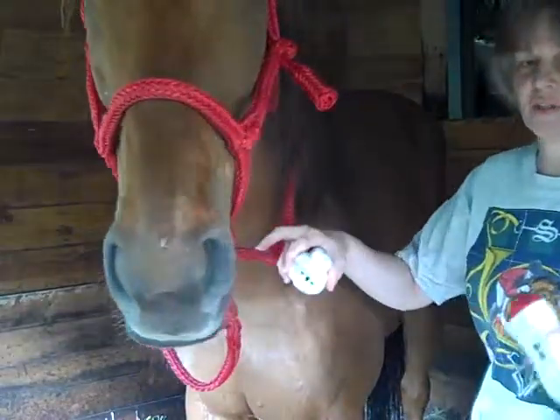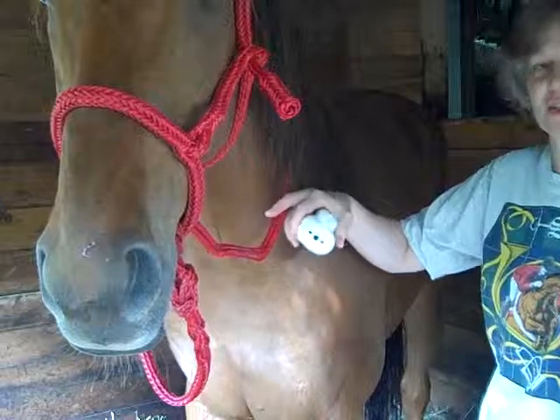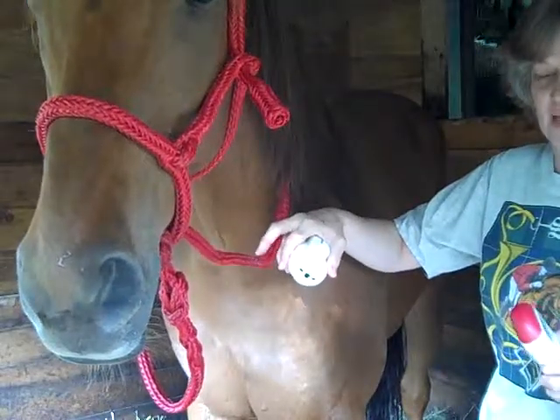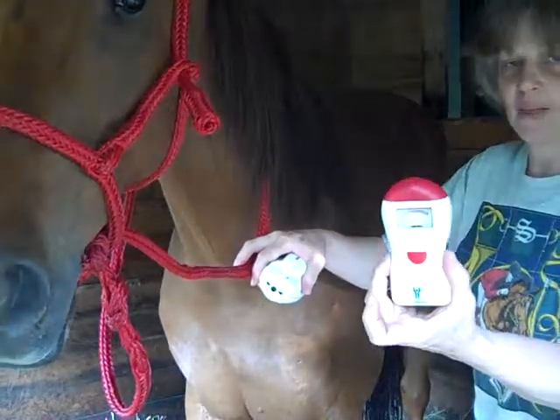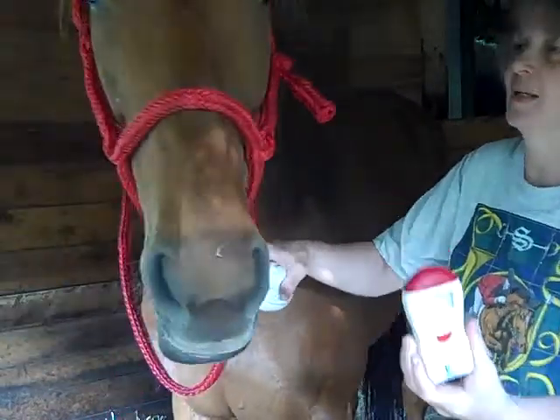The first thing that we want to show is just that the magnetic field will penetrate tissue. There's been some questions about that, so we're just going to show people what that will do. This is just a simple little magnetic sensor — it picks up the magnetic fields.